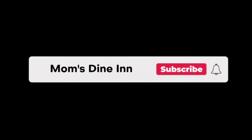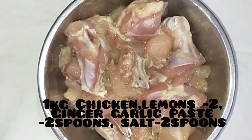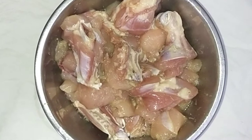First, add chicken and add lemon juice, and add pepper powder. Marinate for 30 minutes.